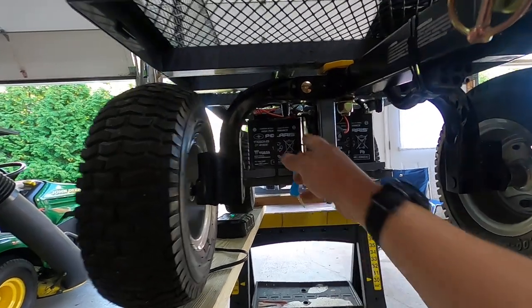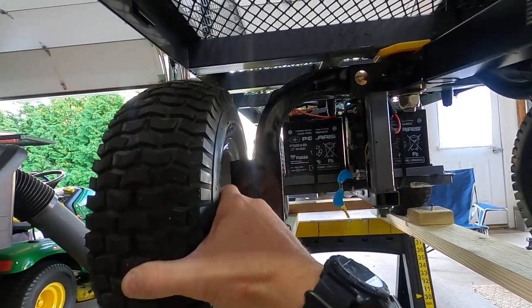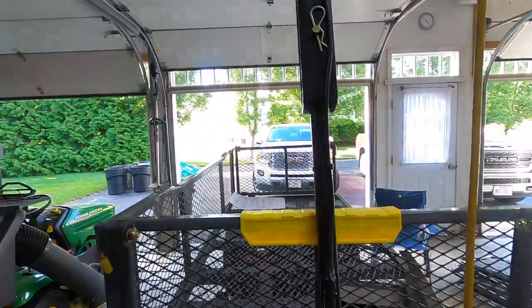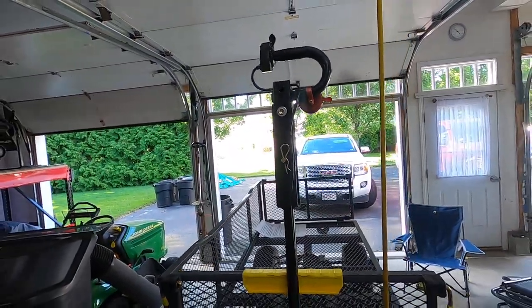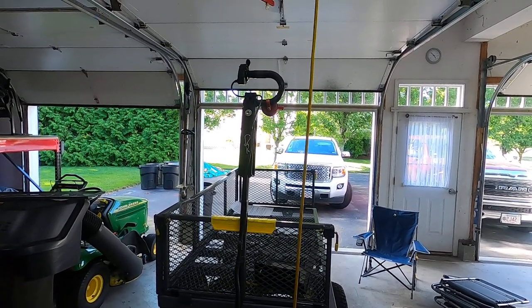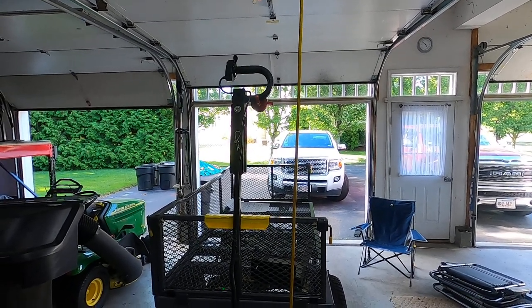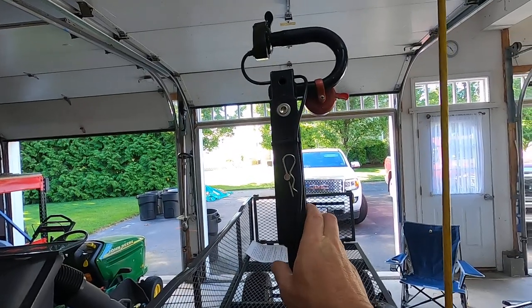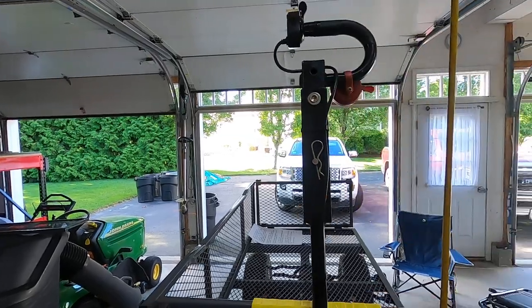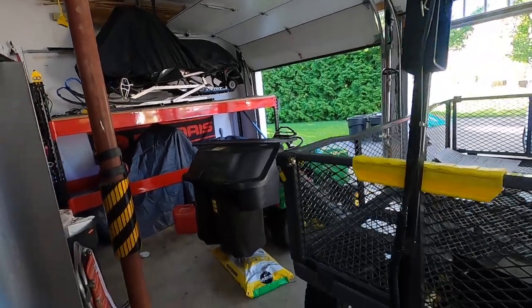I extended the axles and it worked out well. I took some pieces from the rear axle and welded in some stops so the wheels can't slam into the batteries. Then I put a new handle on — the new gorilla carts come with plastic handles on top which are junk — so I went to gorillamade.com and for $20 got a steel one.